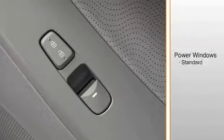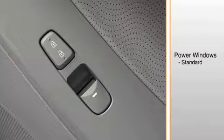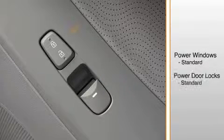Power windows are standard on all Elantras. To open a window, press down on the switch. To close a window, pull up on the switch. Power door locks are also standard.